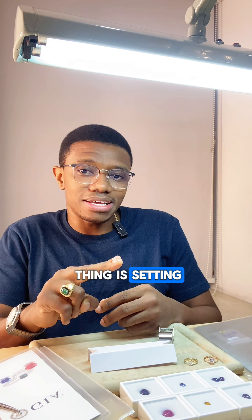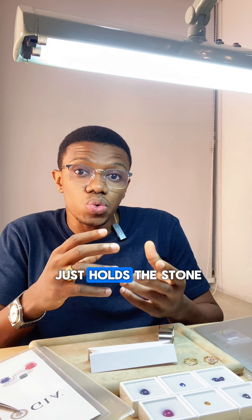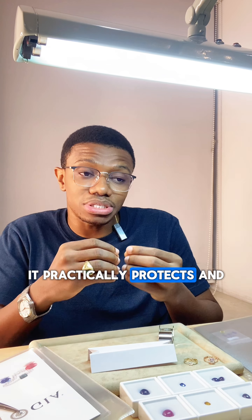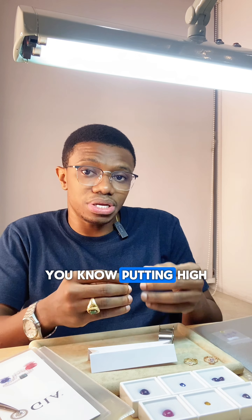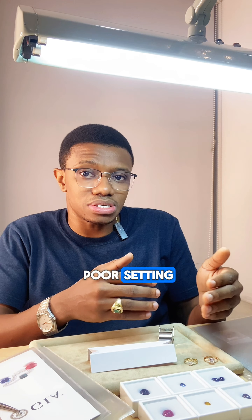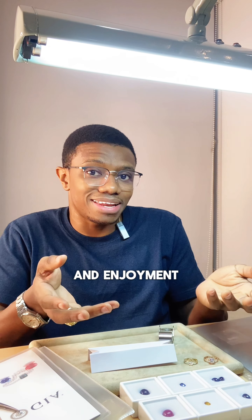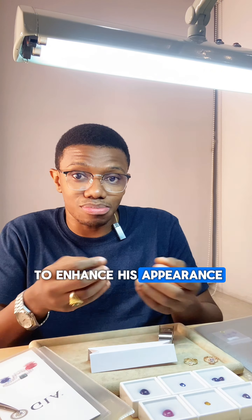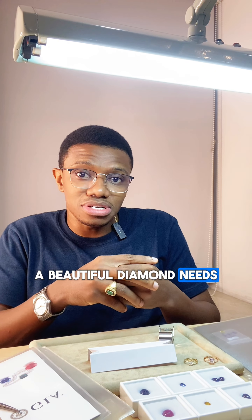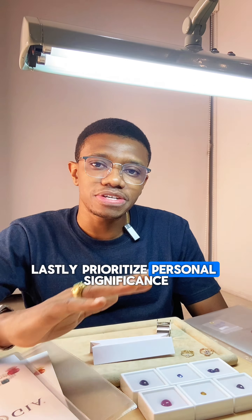The second tip is choosing the right setting and mounting. It's not something that just holds the stone — it protects and determines how long your jewelry will last. Putting a high-quality diamond in a poor setting is like serving a gourmet meal on a paper plate: the meal might be excellent, but the presentation diminishes its overall appeal. Just as a fine dish deserves a proper place to enhance its appearance, a beautiful diamond needs a well-crafted setting to showcase its brilliance and longevity.